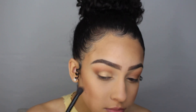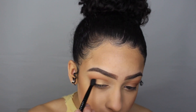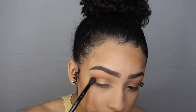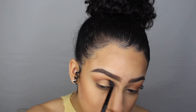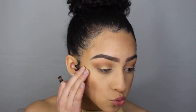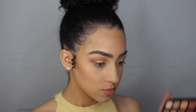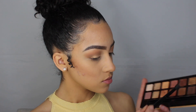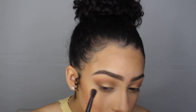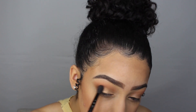I'm going back with my blending brush and blending it into my crease so there's no harsh lines. With that same brush, I'm taking the shade rustic and adding more back into the outer corner and crease, making sure everything is nice and blended.